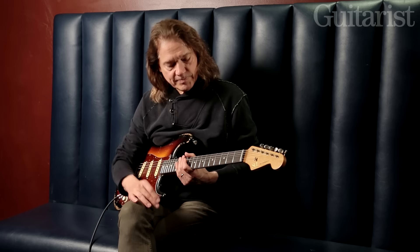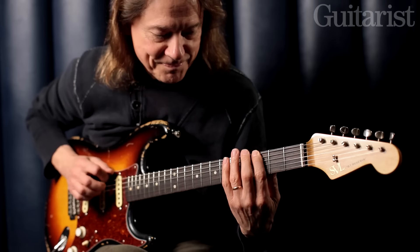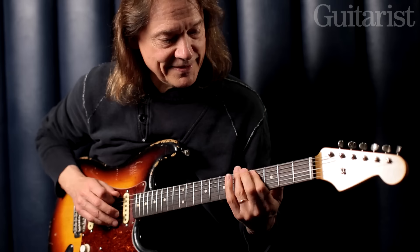The diminished scale looms large in my vocabulary — the half-step/whole-step scale, also known as the double-diminished scale because there are two diminished arpeggios in it. The half-step/whole-step scale is just a series of half-steps and whole-steps: half-step, whole-step, half-step.